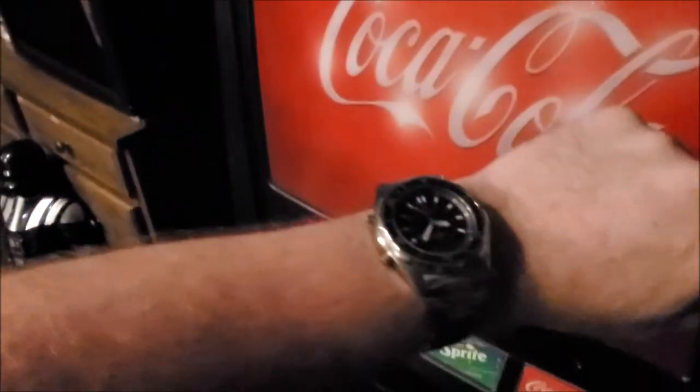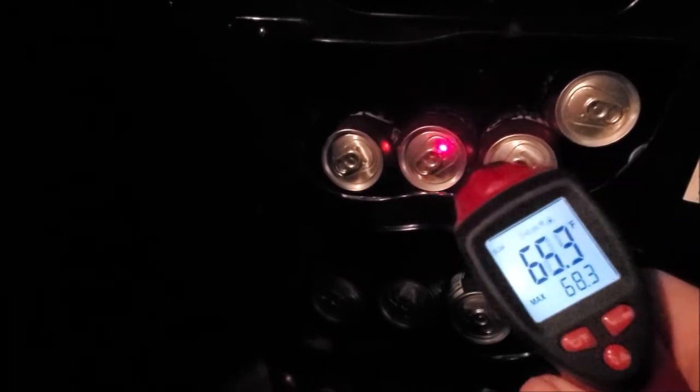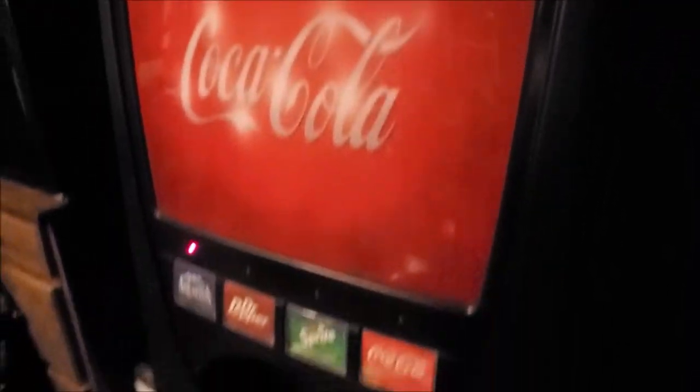This is at the eight-hour mark, roughly. It's pretty early in the morning and it looks like the cans are no longer showing at room temperature. You can definitely feel the cold coming out of here. The whole unit is cooling down. That was a pretty big thermal load starting it up from room temperature with the cans loaded. We'll see at 24 hours exactly where we're sitting at.